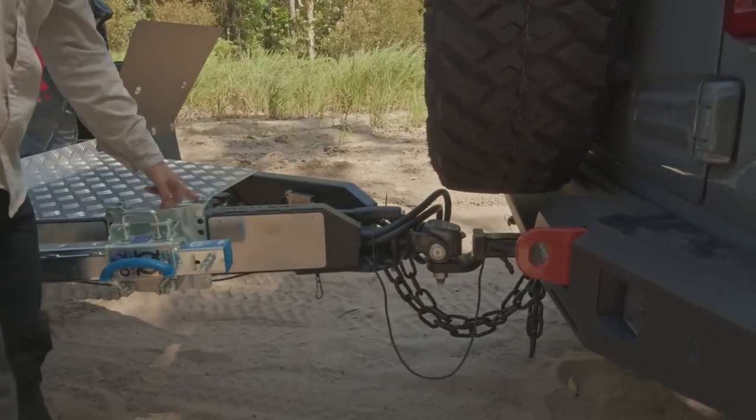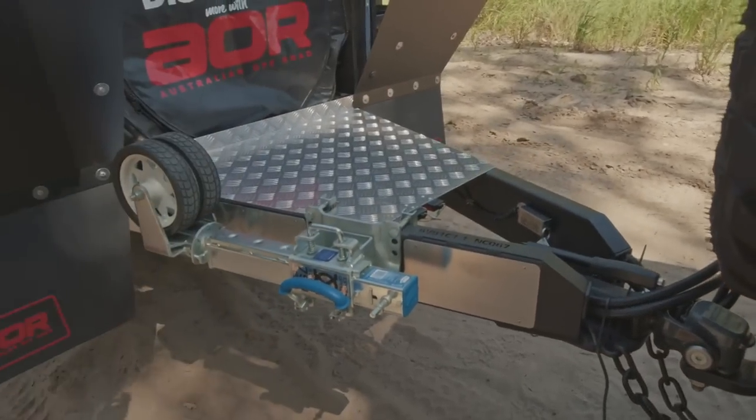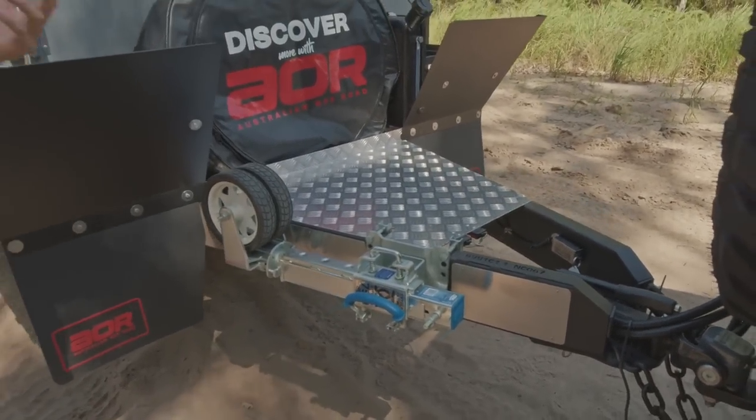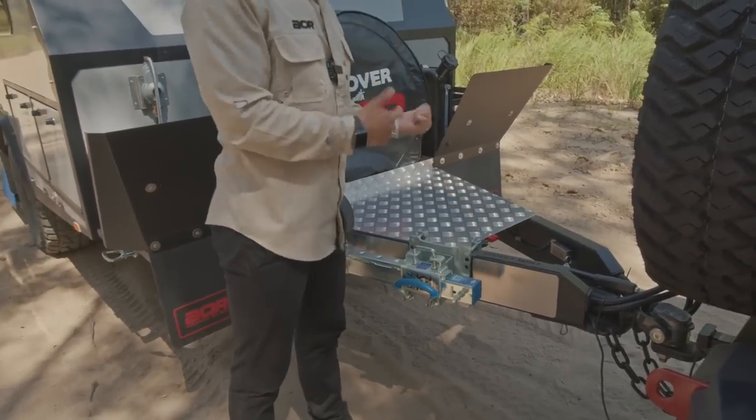We've got an inlet point here for additional portable solar. On the roof will be two 175-watt panels, giving you 350 watts as standard. This little connector at the front will allow you to plug more in.